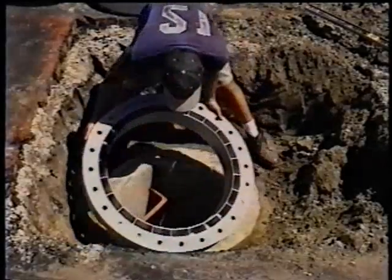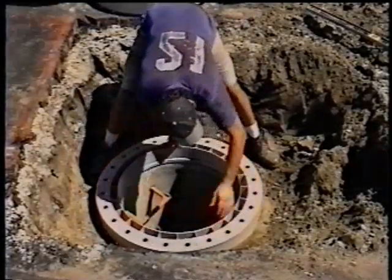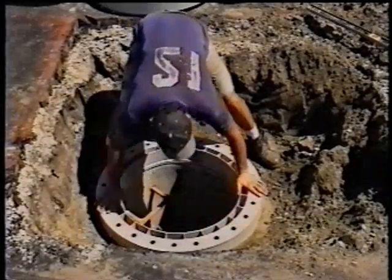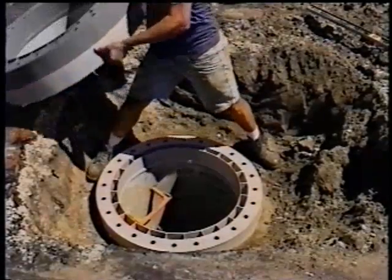Now that you have your preliminary measurements, you will need to determine the best ring height combination to attain the necessary adjustment for your specific installation. In cases where grades are not flat, use slope rings to accommodate for this difference.